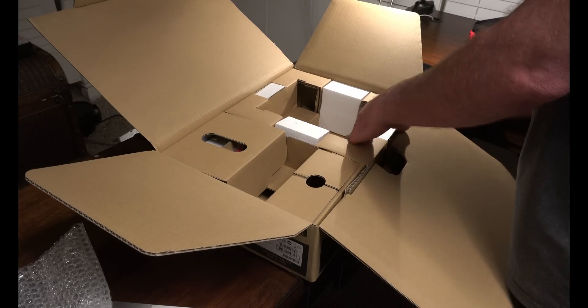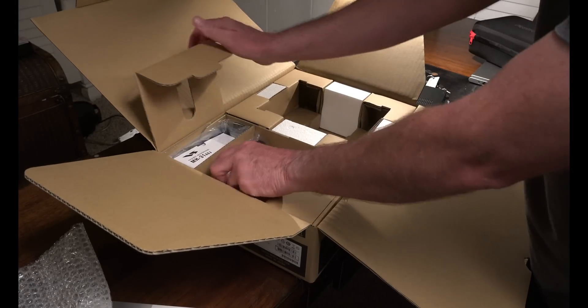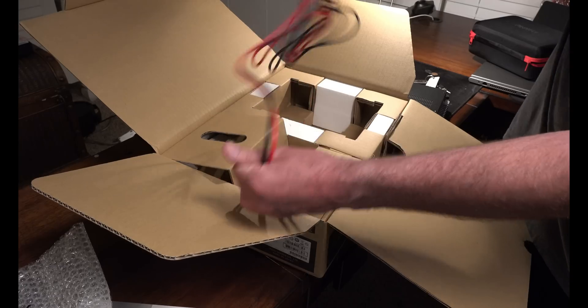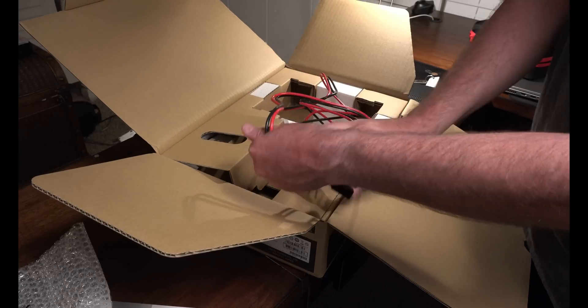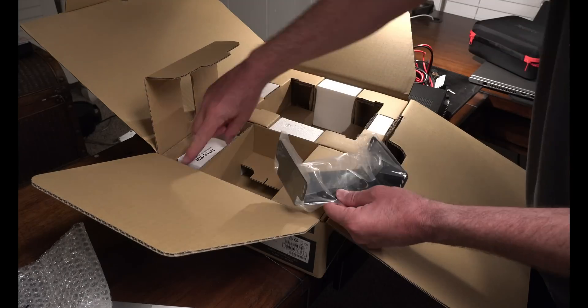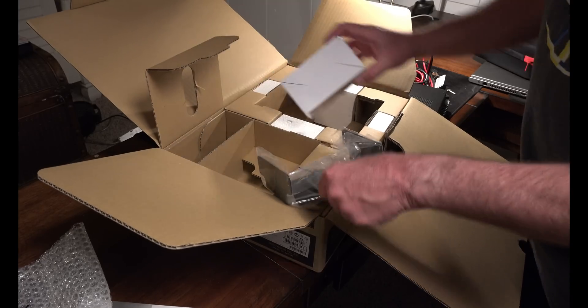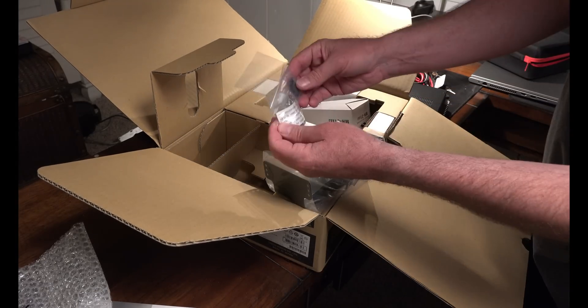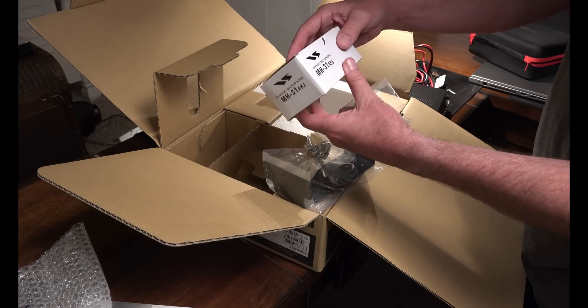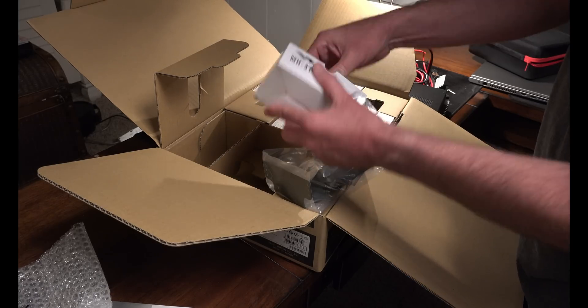Okay, what else is in the box? A cord — I wonder if there's one or two. There's one. Fuses. This is for a car mount. Brackets and screws, which I'm not going to use. A microphone, which I will use.